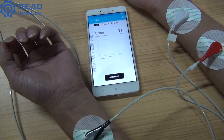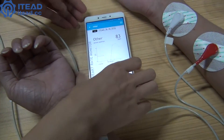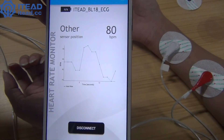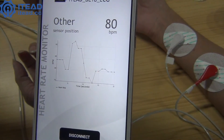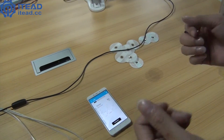Now, go back to your phone. Look, this APP is constantly displaying your heart's electrical activity. Usually, a normal resting heart rate for adults ranges from 60 to 100 beats a minute. A heart rate above or below that may signal a problem. When you start to do some exercise, the heart rate will rise.